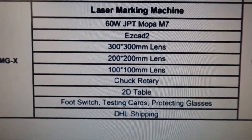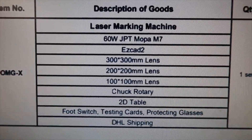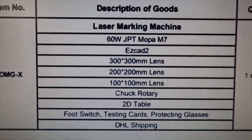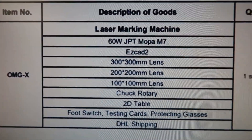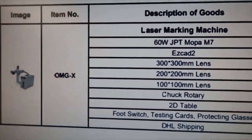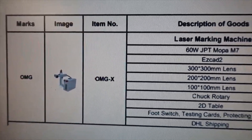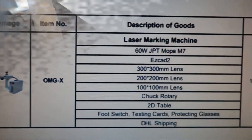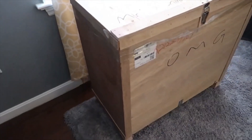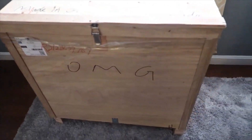A lot of people ask how much each machine costs — what's the breakdown. You have to get a hold of Richard and tell him exactly what you're looking to do, what type of machine you're looking at buying, what the best option for you is, and how much the additional stuff costs. He does have a lot of things on his website that are additional items. I would recommend you purchase everything at once so you can just ship it in the crate.